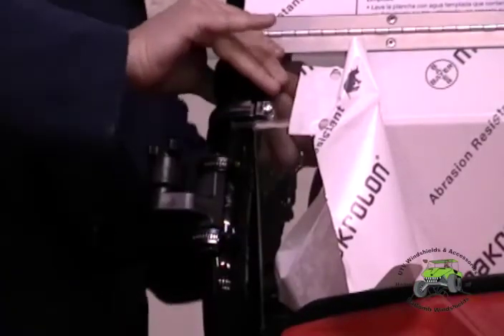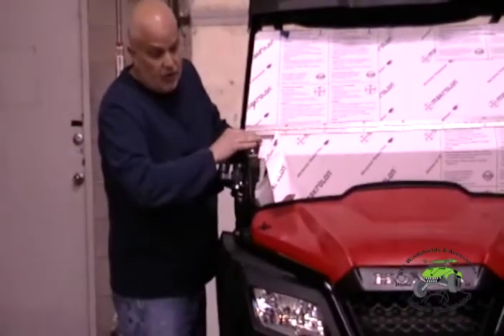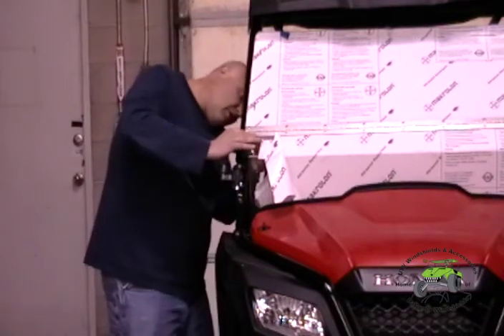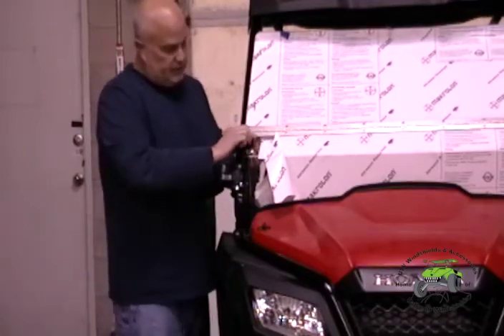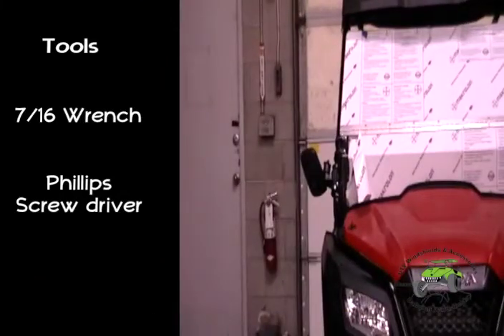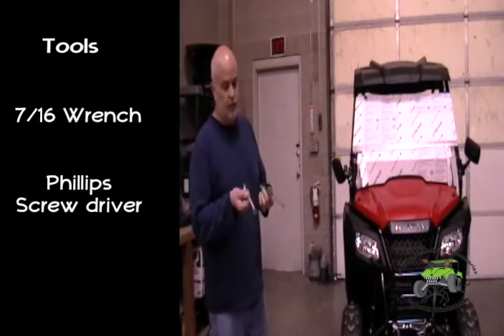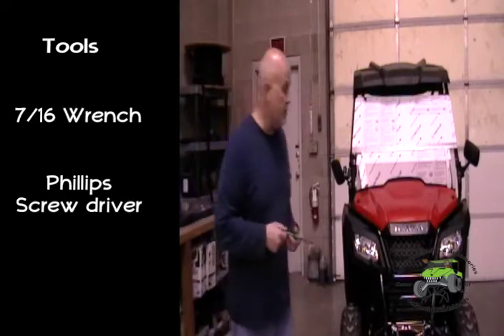I'll just make a note here — you can see that the way we've designed this windshield, your hood still opens. And the two tools you'll need to install this windshield — basically the only tools — are a 7/16 inch wrench and a Phillips head screwdriver.